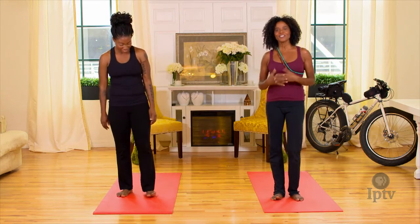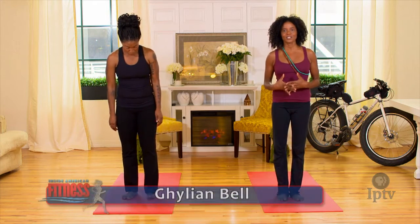Thank you so much. So we're gonna go through a basic sun salutation to warm up the muscles around the muscles that you use when you're cycling.